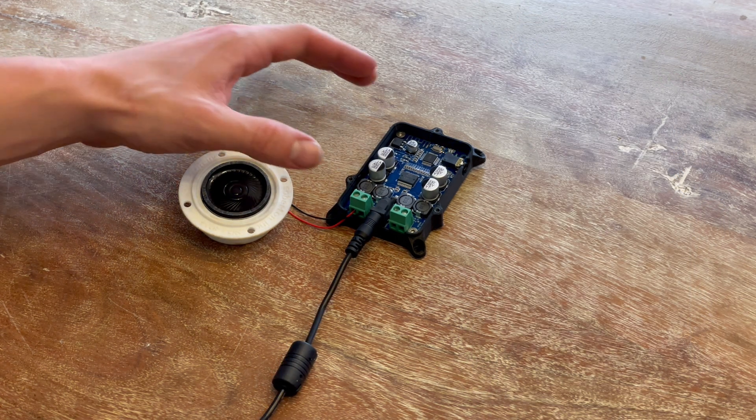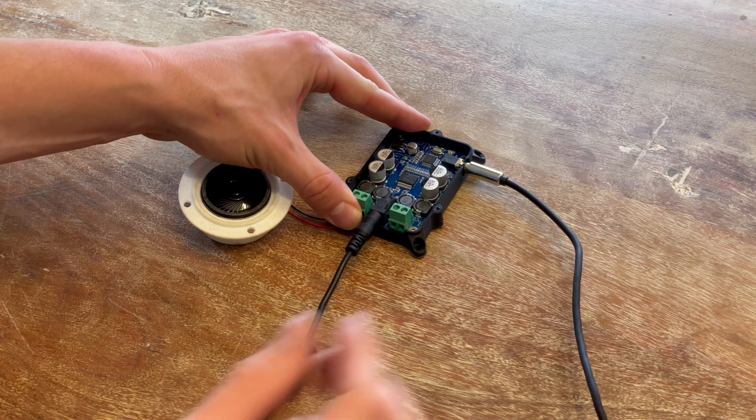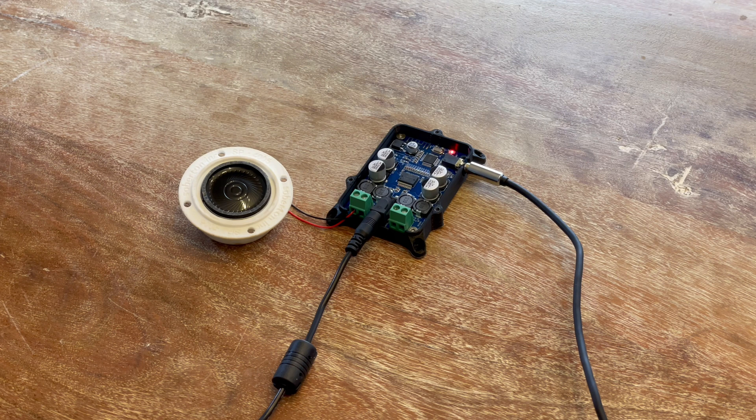You can also connect with the 3.5mm auxiliary jack. The auxiliary jack will take audio priority over Bluetooth — it will not mix. Once connected, you will hear this sound: Line in.